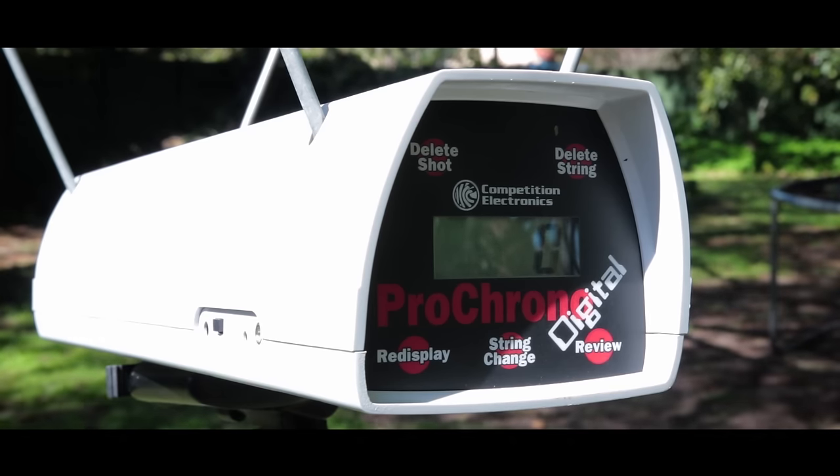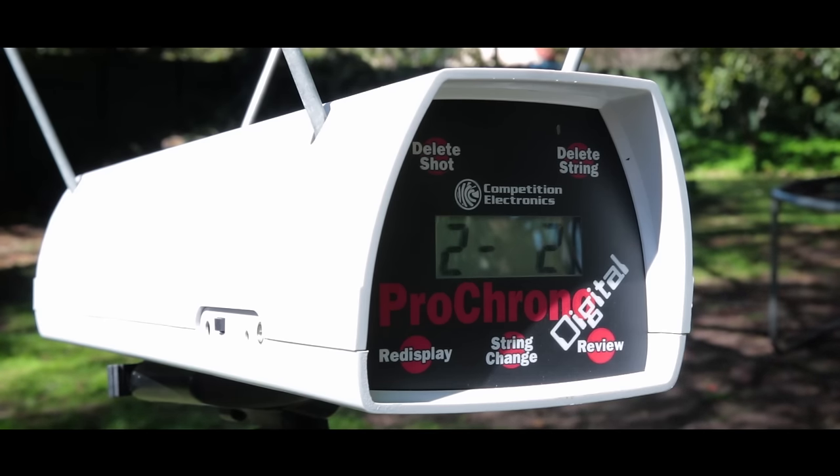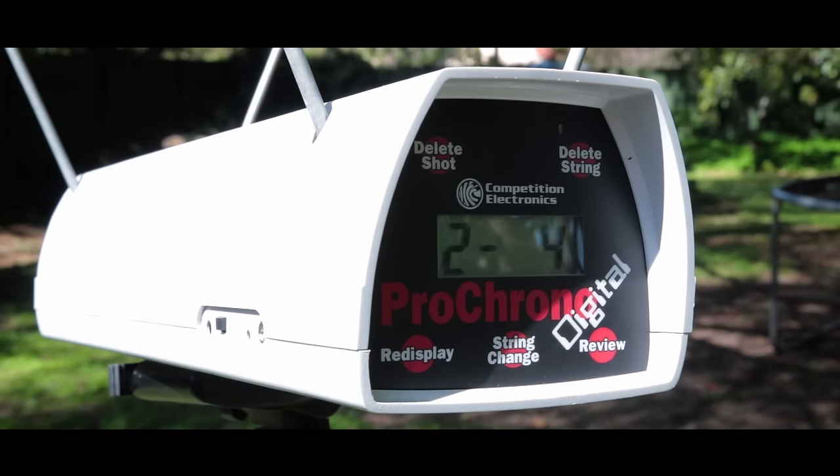I'm using the heavier 18.1 grain JSB pellets here just to get an idea of the energy output we can expect from this rifle. Of course we don't have to worry too much about the shot string because this isn't a PCP, but we do want to take note of the shot-to-shot consistency, and from these few shots it's looking pretty good. From these chrony results we are getting about 10.8 foot pounds, which really isn't much but it should do the job just fine on rats and small birds. Up next, some accuracy testing.